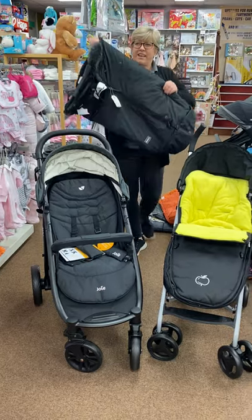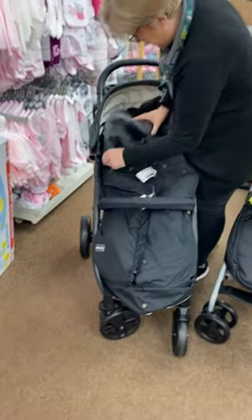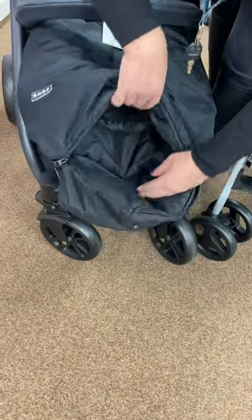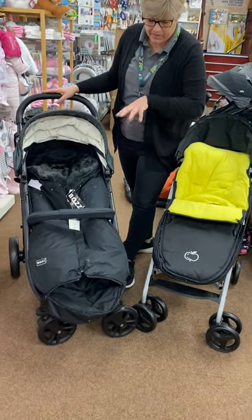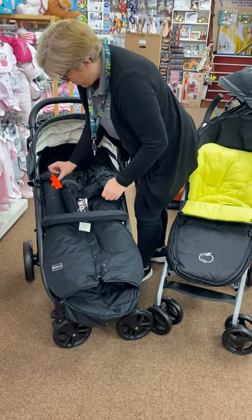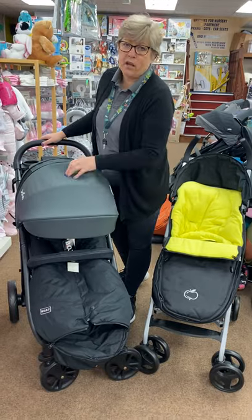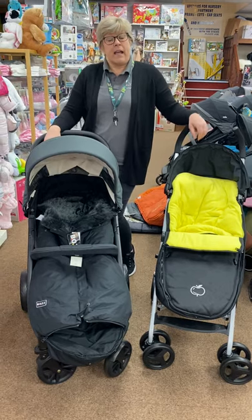If you're planning on going somewhere very cold, we've got this absolutely deluxe option - it's a proper sheepskin lined foot muff. The front doesn't zip off, but it does have a very clever feature at the bottom where you can open it up and let baby's feet out. So if you have a really tall child - a three-year-old with wellies on - you can just let their feet out the bottom but still keep them really warm. This one is £120 - absolutely gorgeous, top of the range, all singing all dancing.